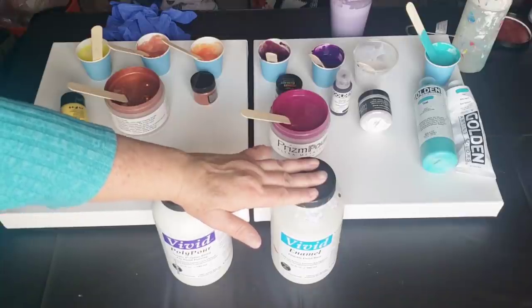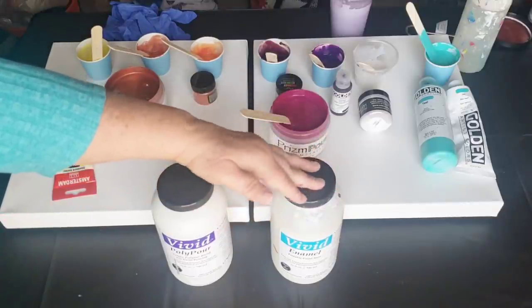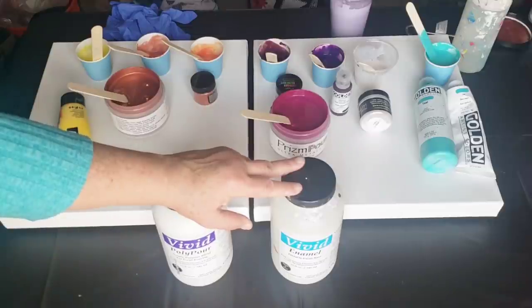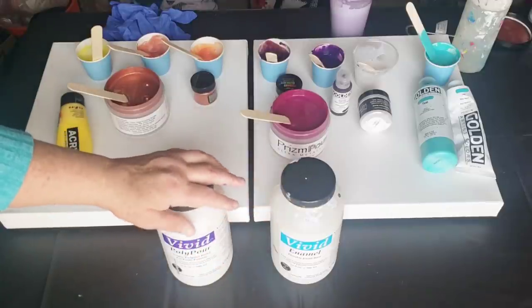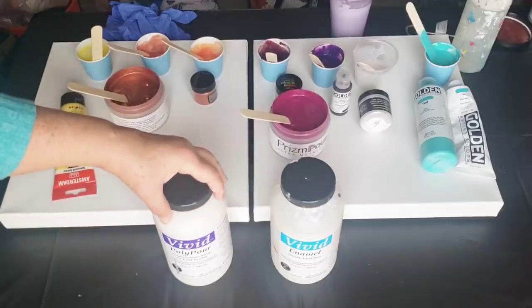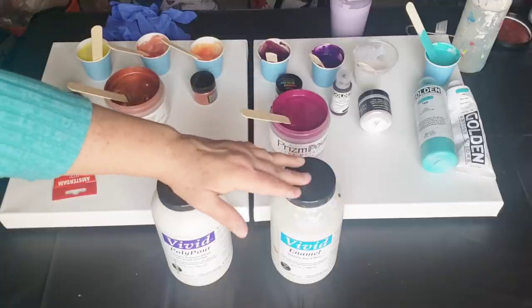Now with the Enamel — let's say you want to do a dutch pour or a bloom. You can do that with this too; it's a little bit thicker than Polypore so you'd have to thin it down. For the bloom technique with Enamel, you add a little bit of Polycrylic and then some water, then pour all your paints except your base paint. With Polypore, you don't need to add Polycrylic to get it to bloom — just mix your primary elements in, put them on top of your house paint base, add a little cell activator on top, blow it out, and it will bloom.